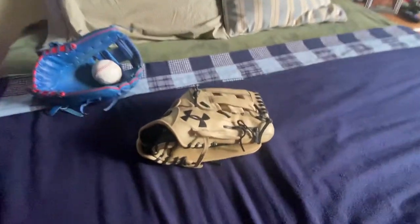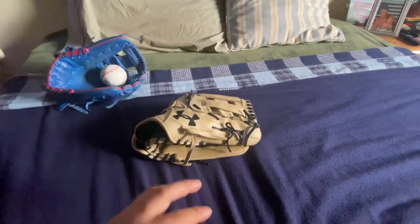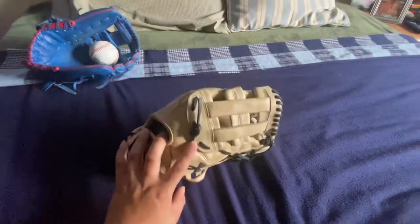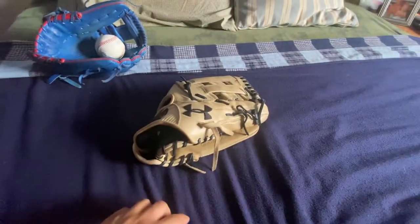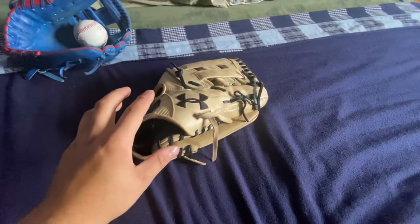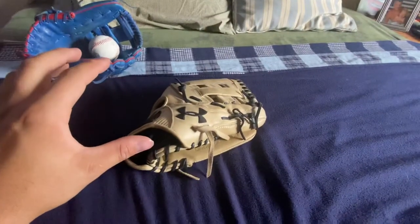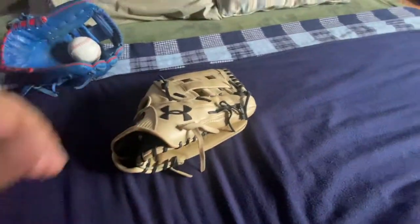What's up YouTube, coming to you with overall thoughts on the Under Armour Flawless outfield glove. I'm shipping it off — I sold it — but I will say right away that I'm getting another Under Armour Flawless, an infield glove, so I do like it.